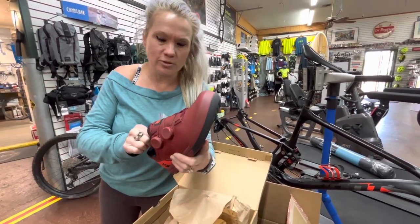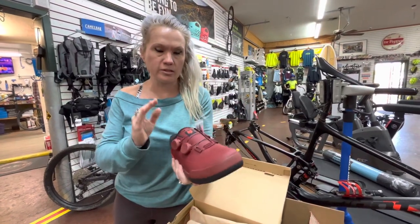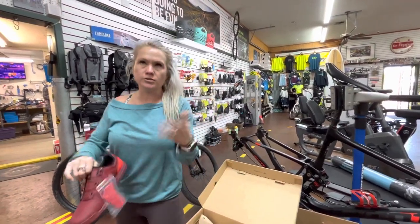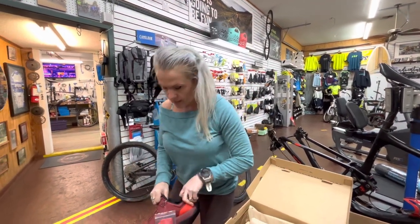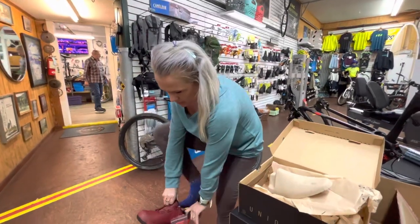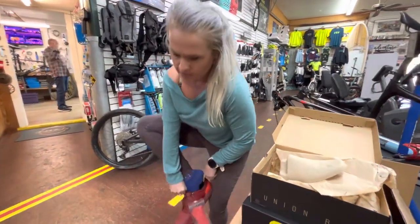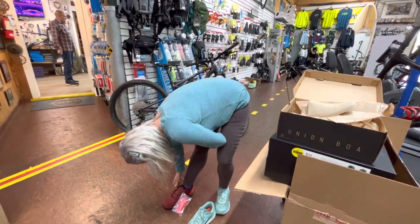I heard these are really stiff and that's what I want, because the rallies are a little bit flexy. I'm also used to the Bond Trigger race shoes, the Triple X — those are my favorite, but they're real slick. We went to Dinosaur Valley this weekend and that was super slick. They do say that they run big.